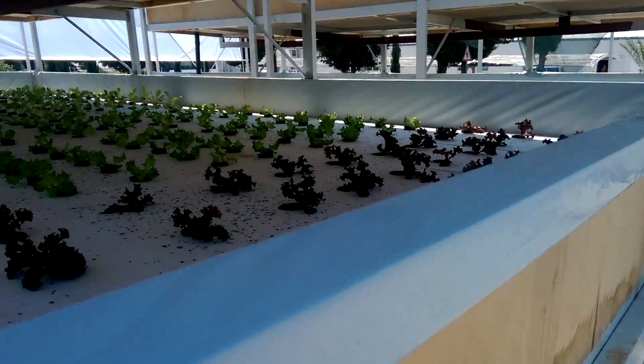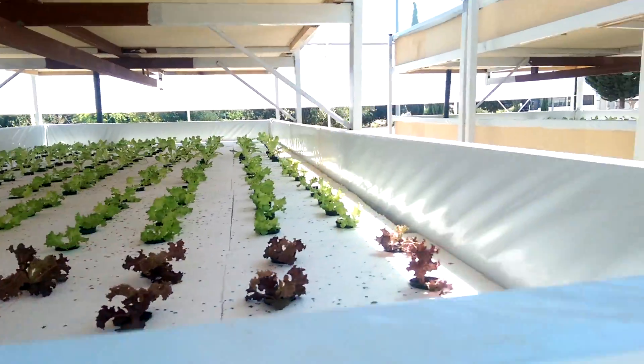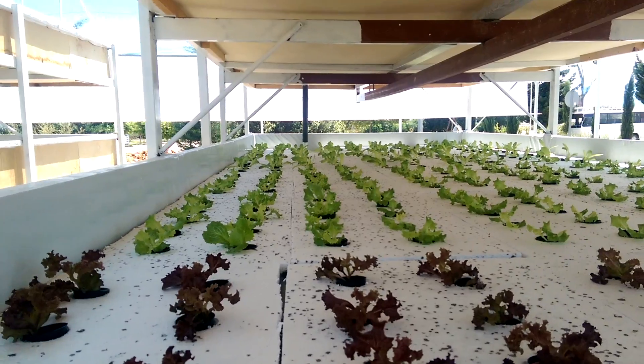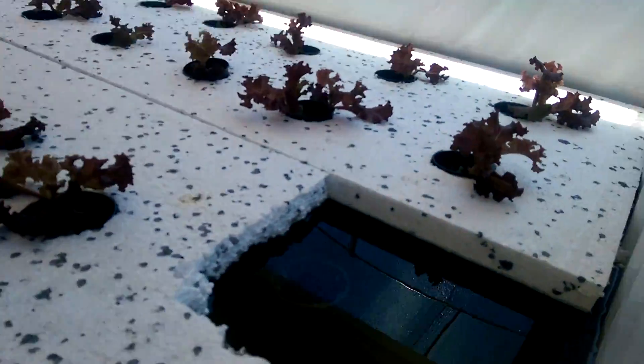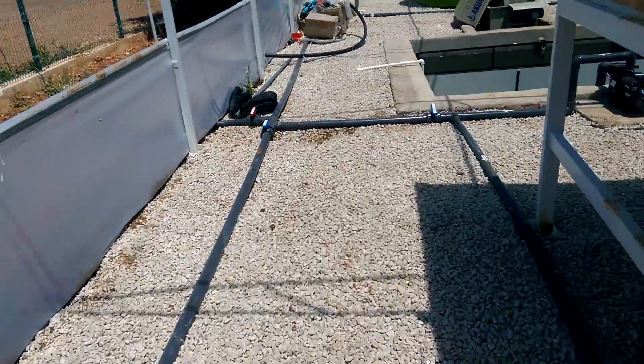Then the water comes to the plant tanks after nitrification. These are our lettuce. Water comes first to the upper tank and then goes down, and from here the water outlet collects with this pipe.